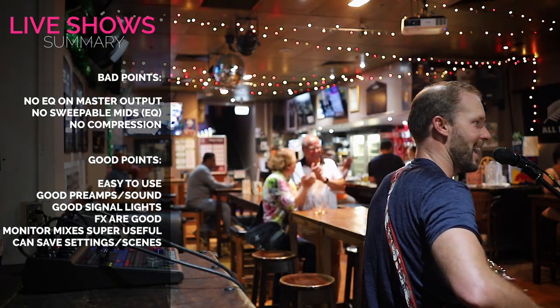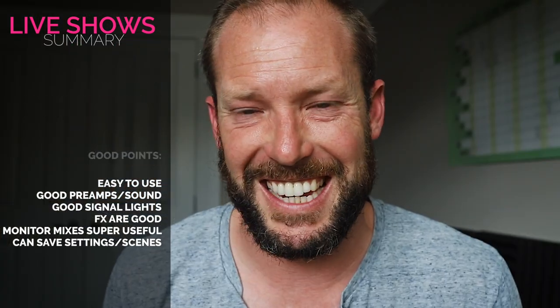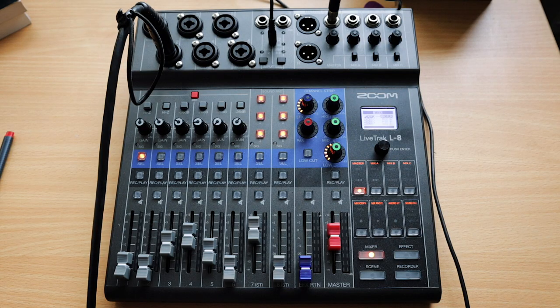If you're using this mixer for live shows, it's great, but this is probably where it falls shortest. There's no EQ on the master output of any sort. If you've ever done a gig where one frequency really sticks out and you just need to pull it down, there's no option to do that on the Zoom LiveTrack L8.